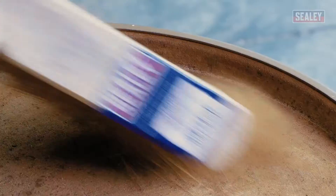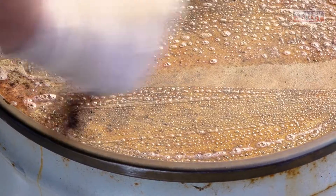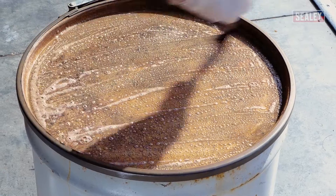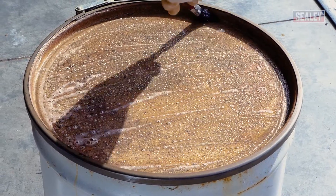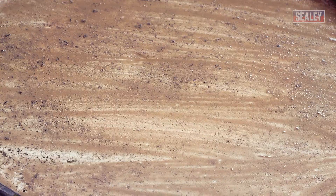Now liberally apply the rust remover onto the rusted area using your paintbrush. Keep the rust remover active by working it in with the brush every five minutes or so, ensuring that you don't allow the surface to dry out or become tacky. Add more rust remover if necessary.